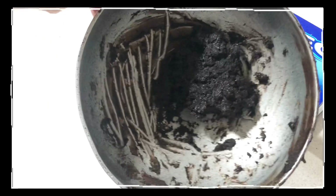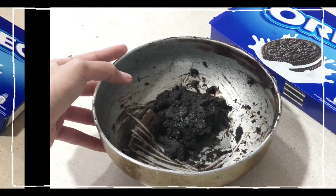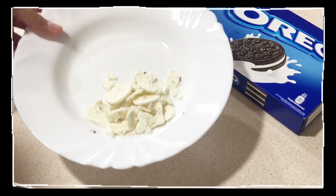The outer dough of the oreo balls is ready. Now we will have to make the inner filling, and to make that you will need the oreo cream.